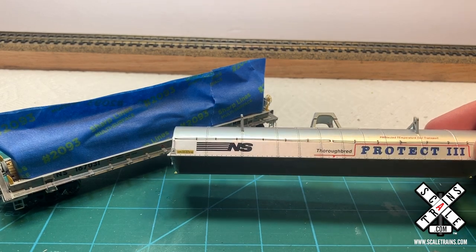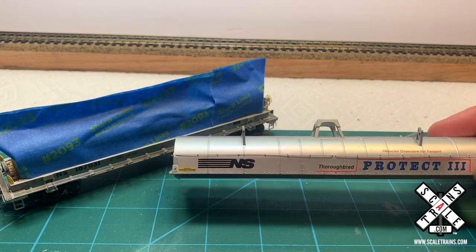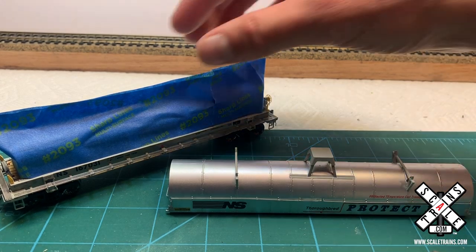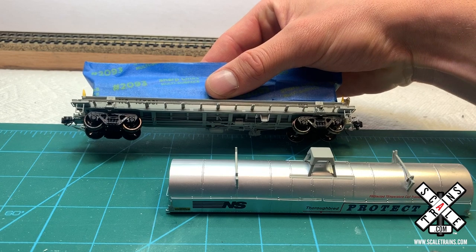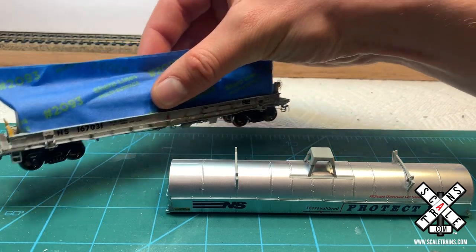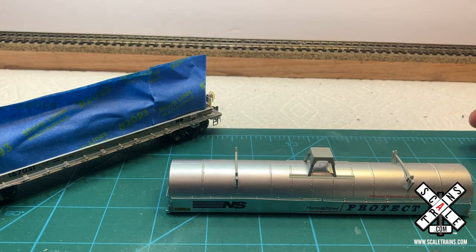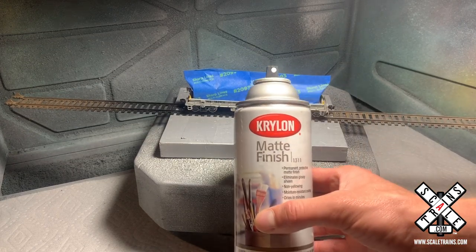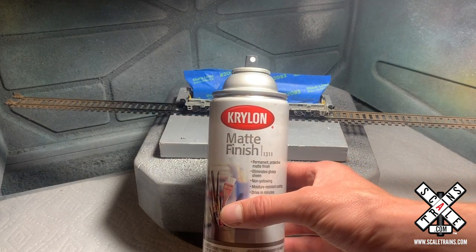I've looked at a lot of prototype pictures and I've noticed that the hood is usually pretty dark brown, whether it's rust or dirt. And then the straps or ribs on the side of the car are usually a bright silver. I'm not sure why this is in real life — it could be that the straps were replaced, or potentially they just don't get as dirty. So we're going to go ahead and begin our weathering with a little bit of a dull coat.